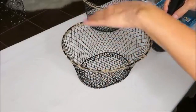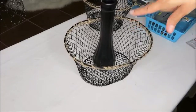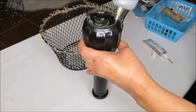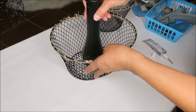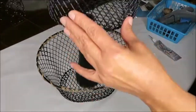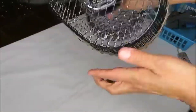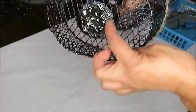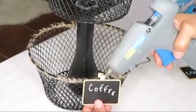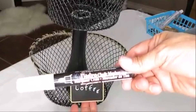I'm using the oval basket as the base for my two-tier basket. I add E6000 around the rim of the base and hot glue in the center, then place the vase in the basket. Then I add E6000 to the top of the vase and place the round basket on top. I hold it down until the glue hardens, then I hot glue the mini chalkboards and write 'coffee' and 'creamer' on them with a chalk marker.